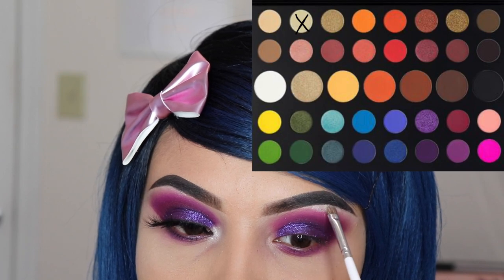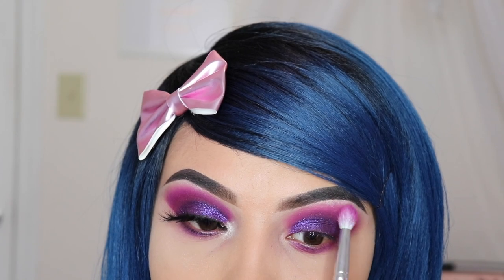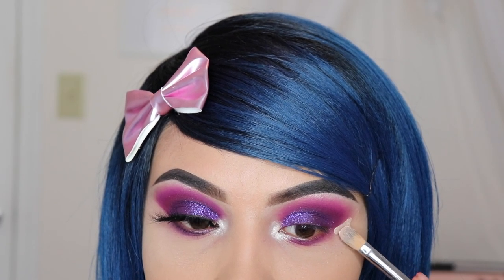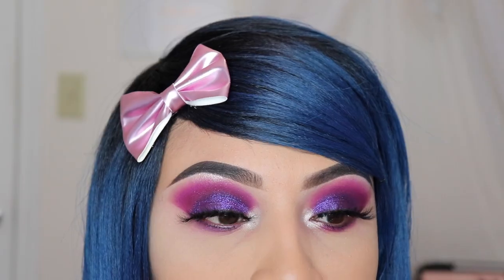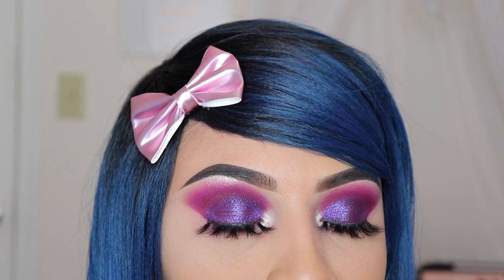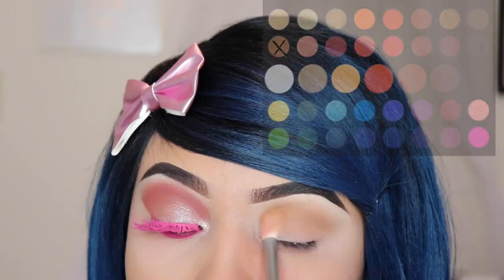For the brow bone area I'm applying the shimmery shade 'Ring Light' using the JH42, because it's a very small brush. Then I'm going in with my clean brush to mix those shades together. I'm applying some 'Believe Beauty' concealer on the outer area to make it look as sharp as possible — this is optional though. And that is the end of this look! Don't forget to subscribe if you're enjoying this tutorial.